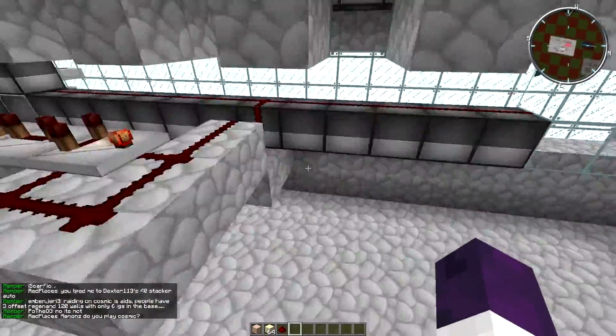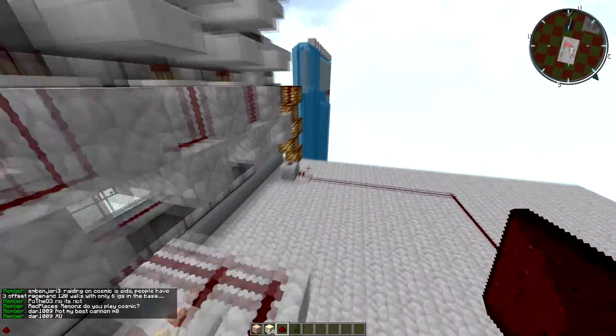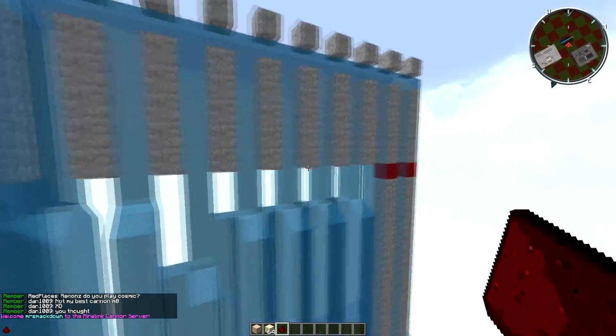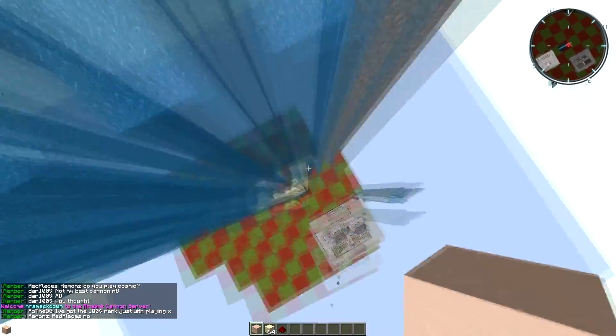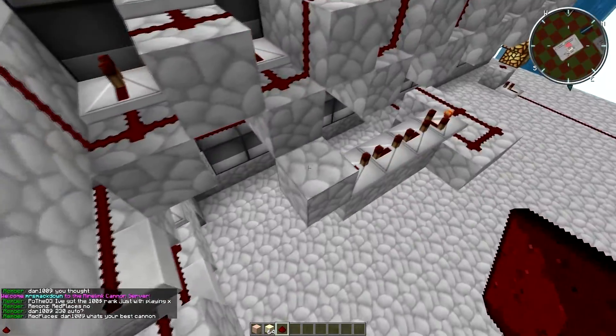Right here is the scatter. If you want to take that off you can just do it like that and it will be off. It's quite a big scatter by the way, more like 20 blocks. That's how you remove the scatter — take that off and the scatter will not be here anymore.